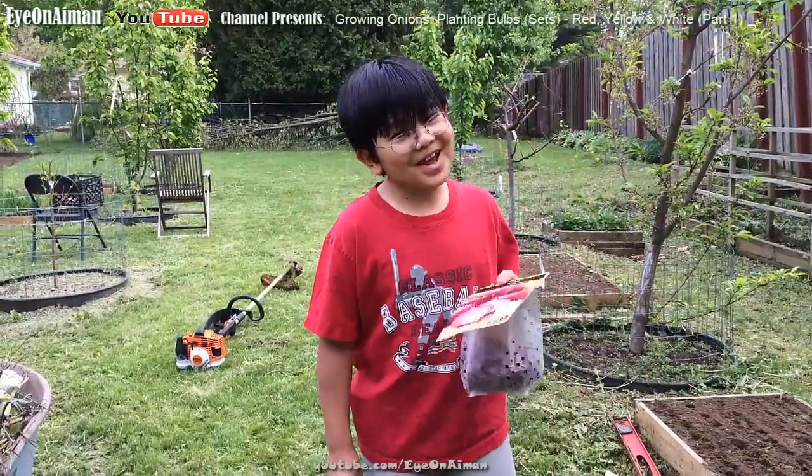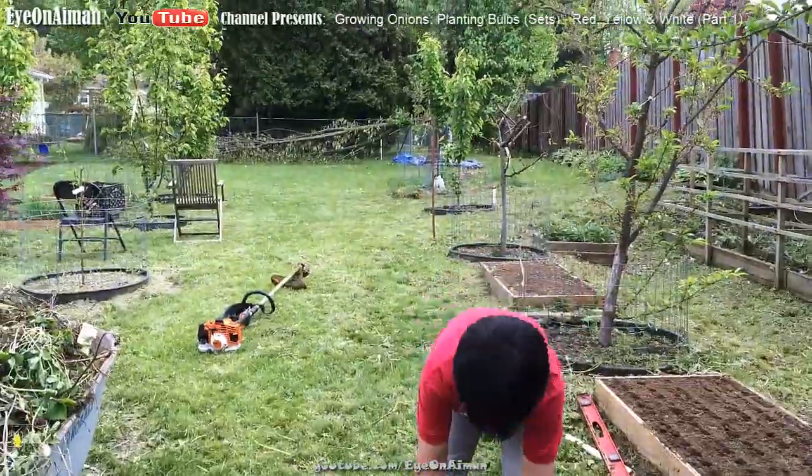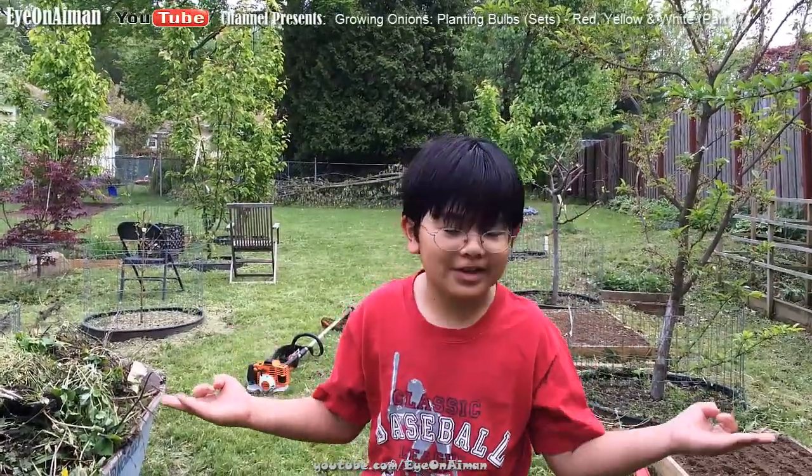Hi, I'm Unimun, and today we are going to plant onions. Today has been raining on and off, and that is just the perfect day for planting. It's also a good time for weeding.